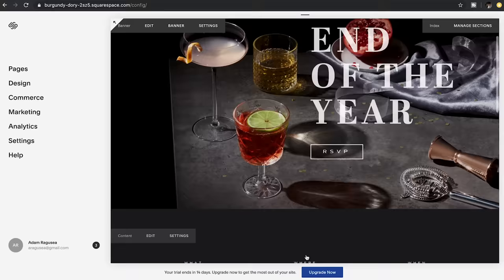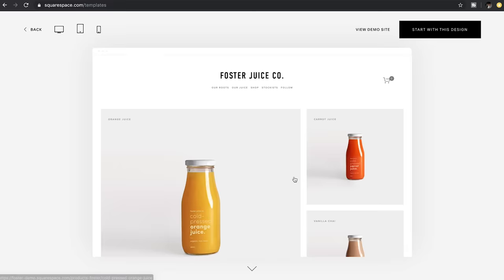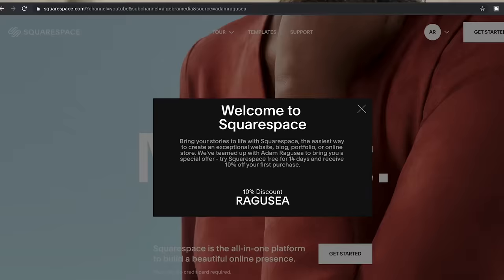I can answer all of your website questions right now. Squarespace — how do all these people have a beautiful website that would cost thousands to get custom designed and built? Squarespace. How do people have a fully functional online store when they definitely don't have a team of developers running that for them? Squarespace. How did my friend, who isn't tech-savvy in the slightest, figure out how to register a custom domain? Squarespace. How does a food blogger seamlessly integrate beautiful photos, video, and text? Squarespace. To get 10% off your first website or domain registration, go to squarespace.com/ragusea and enter offer code ragusea. Thanks to Squarespace for sponsoring this video.